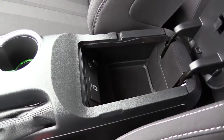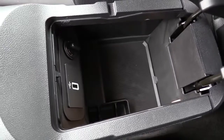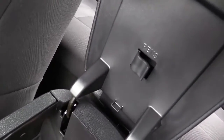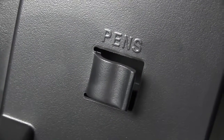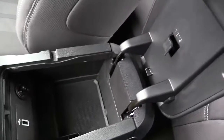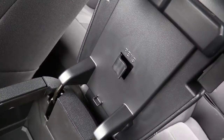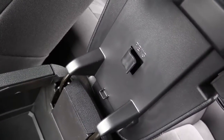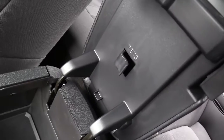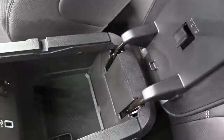The last feature: underneath the center armrest storage compartment, there are pen holders — and yes, these are specifically for pens only, not pencils. It's actually quite useful because when someone rear-ends you and you need to exchange insurance information, you're not scrambling for a pen. Ford conveniently put them right under that center armrest.